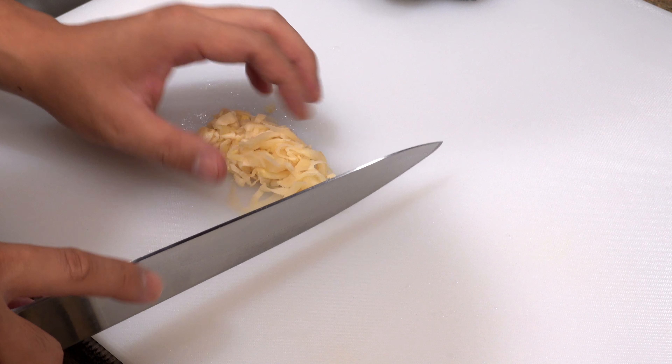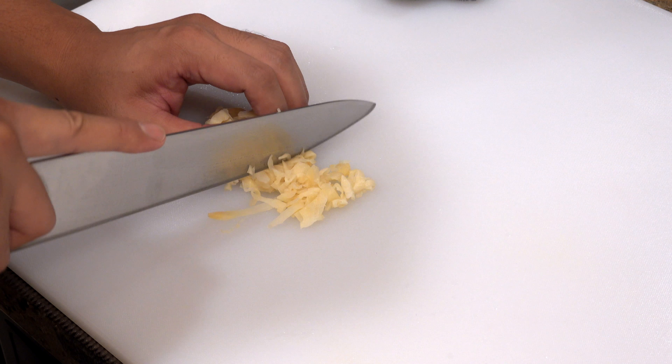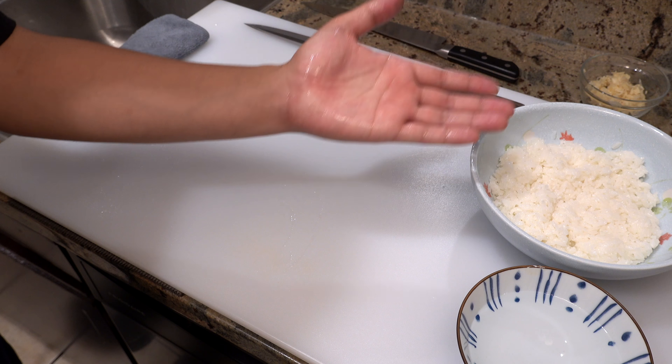Hi everyone, it's Kunihiro. Thank you for coming back to my kitchen. Today I'm going to show you my way of how to make pressed mackerel sushi. Previously I showed you how to prepare regular mackerel sushi, so this time I'm going to show you a different style. It's very easy to make and it's my favorite way of eating mackerel.